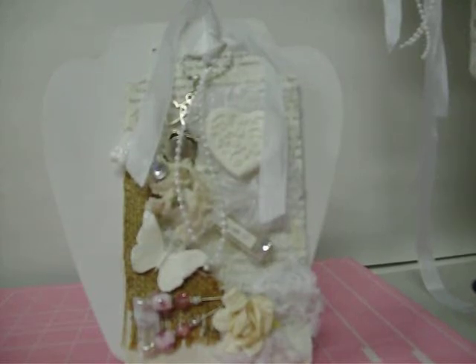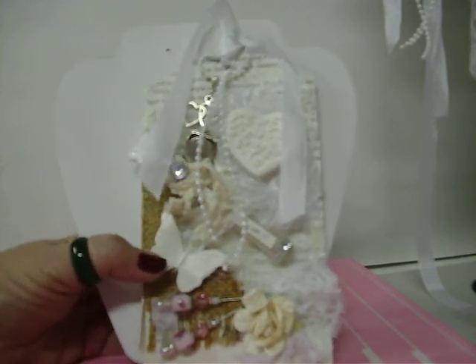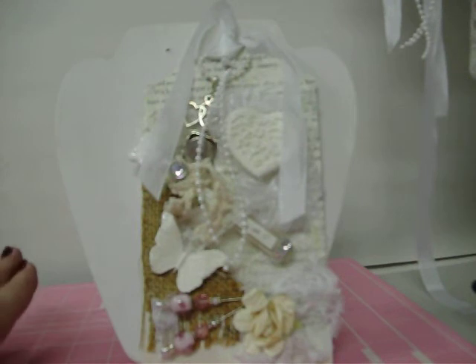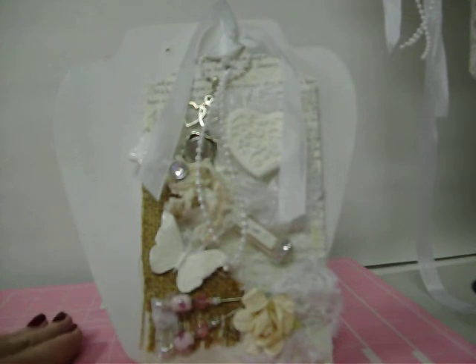Hi everybody, it's Annie. This is my second time trying this video, so hopefully no disasters. This is the tag I made for UK Ireland Craft Swaps — they're having a Valentine tag challenge giveaway and this was my entry. The rules were it had to be a large tag, had to have three hearts and lace.